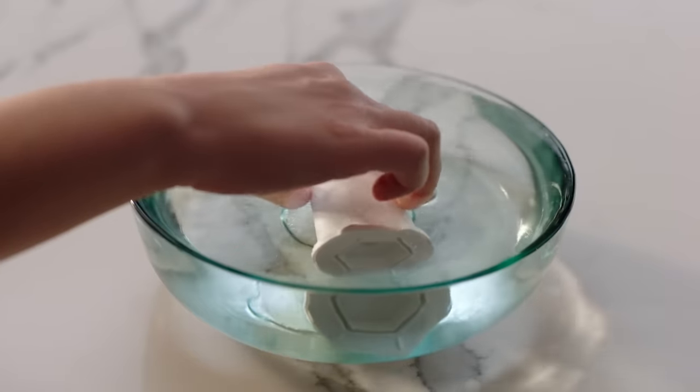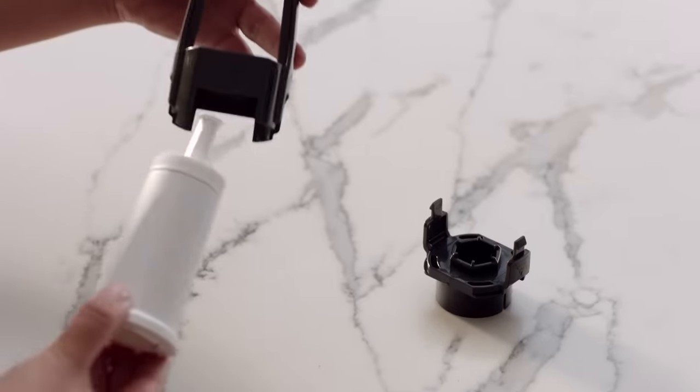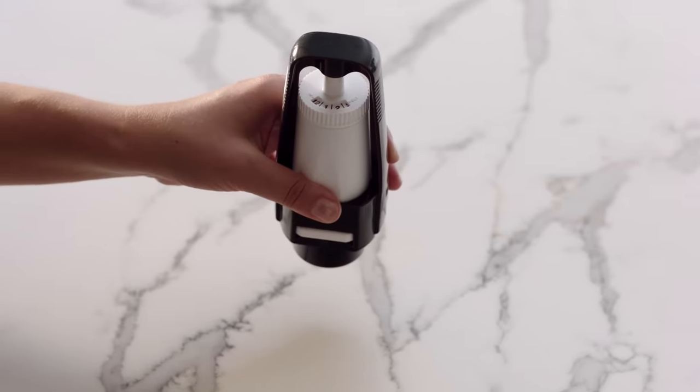Next, you'll need to install the water filter. Start by soaking it in cold water for five minutes before giving it a final rinse. Insert the filter into the holder and click it into place. Set a reminder for the next month of replacement on the filter holder.